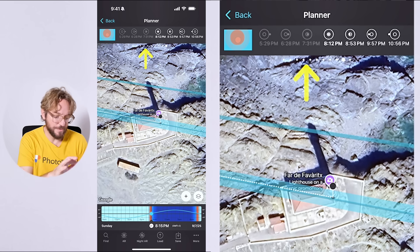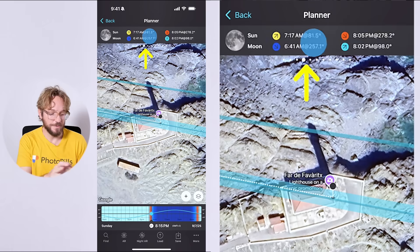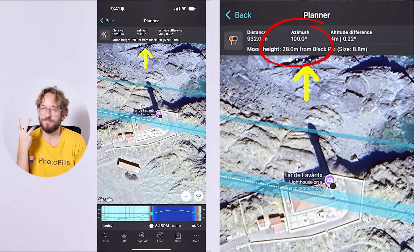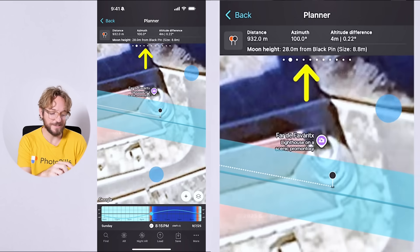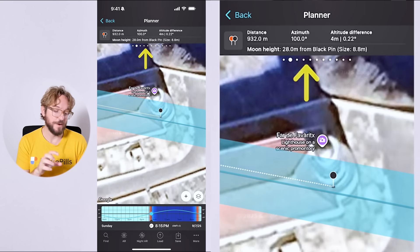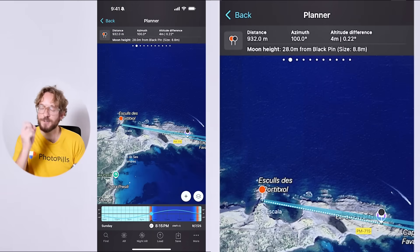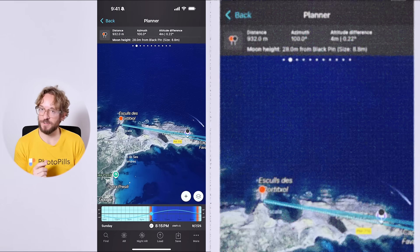The Blood Moon will be right behind the lighthouse, which is pretty cool. If you go to panel number 2, you'll see in brackets the apparent size of the Moon — it's going to be 8.8 meters — which is pretty big. Here on the map, you have the size of the Moon so you can compare it to the subject. The Moon is going to be as big as the lighthouse. Planning is key to get the shot you want, and if you wish to learn how to plan your eclipse shot, watch this video.